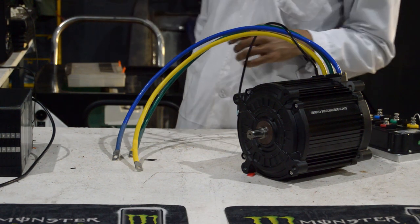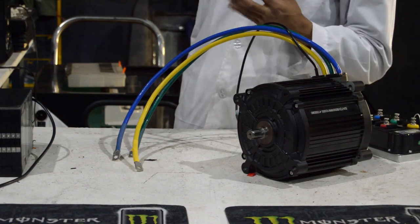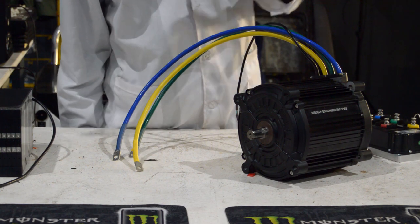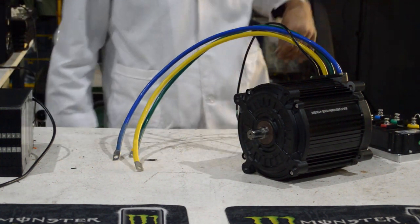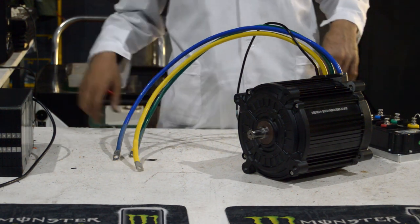We don't have a QS 138 to hand to compare, but you're going to take my word for it — this QS 180 spins a lot harder, it's a lot harder to spin than a QS 138.